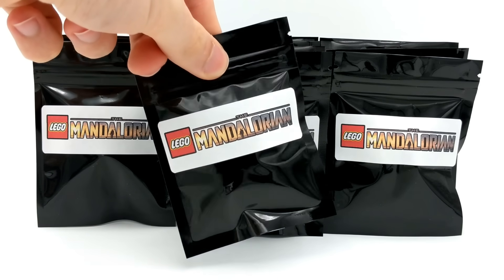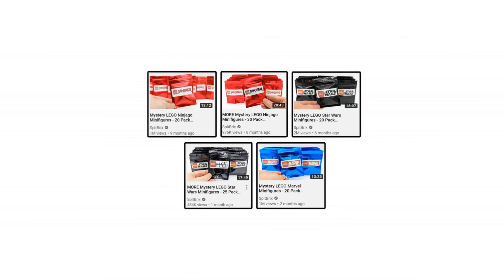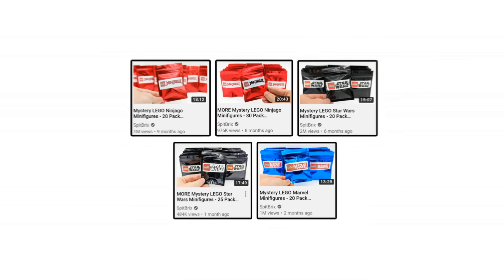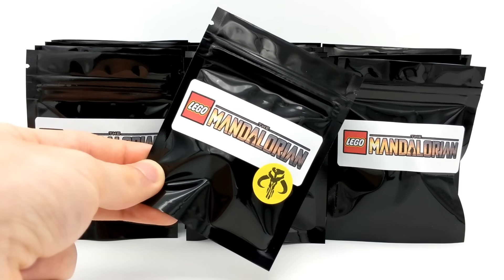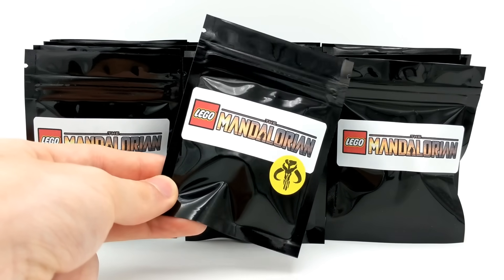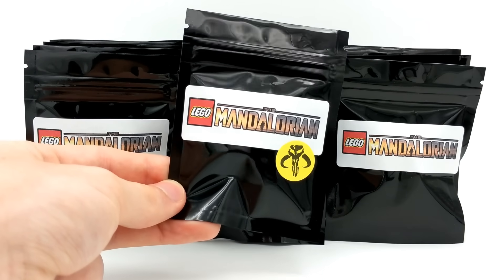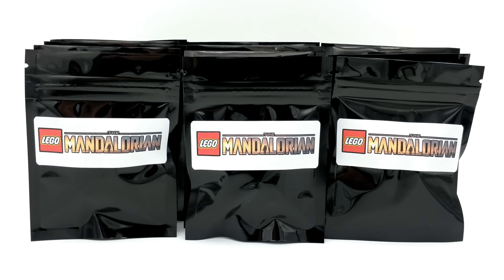If you enjoy this video, please take two seconds to leave a like rating down below. Also, if you've missed any of my previous mystery minifigure openings for LEGO Ninjago, LEGO Star Wars, or LEGO Marvel, I'll provide links in the description. Be sure to check them out after this video, because so far we've been really lucky. This time, the seller included a special pack marked with the logo of the Mandalorian, and told me it includes an extremely valuable LEGO minifigure, so stick around to see what's inside.